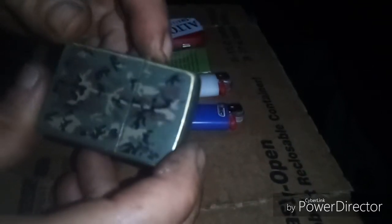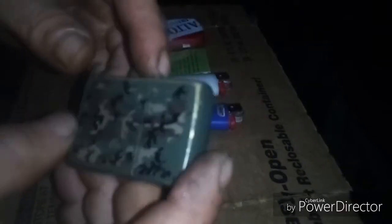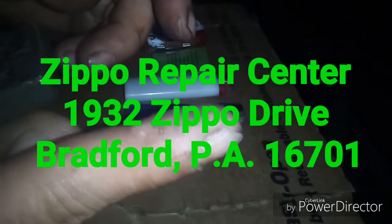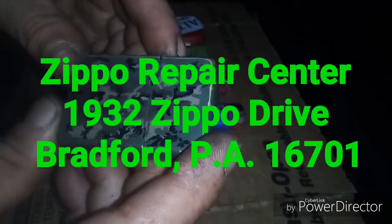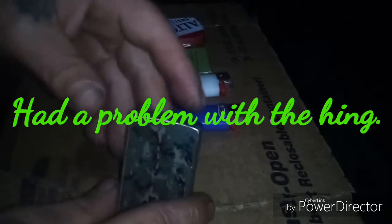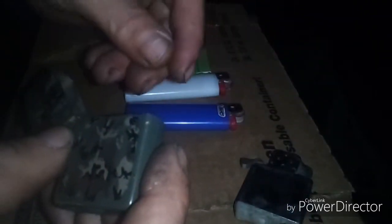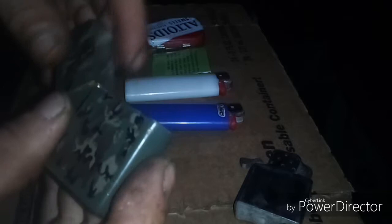The great thing about this is Zippo lighters are guaranteed for life. You just mail them back to the company and they'll repair everything. I've seen on YouTube where someone sent back a Zippo lighter that had a Chinese insert — a fake insert. What they did is they took the Chinese insert out, put a Zippo insert inside, and mailed back both the Zippo insert and casing and his Chinese insert too. They're a great company like that.